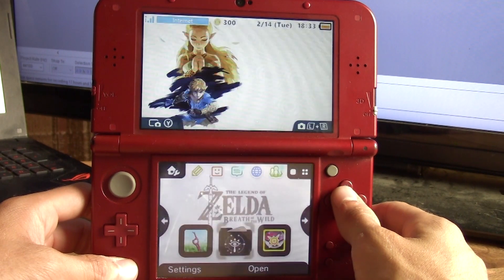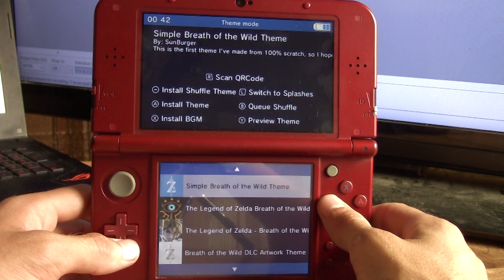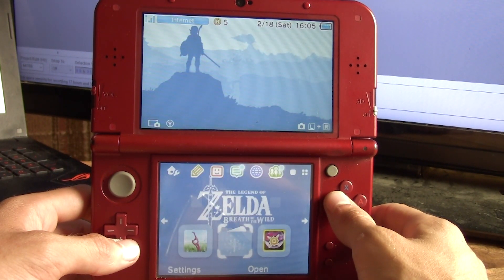If I press Y on one of these themes, we can actually go ahead and see what it looks like. If we press Y again, we'll go back. That's a beautiful theme right there.